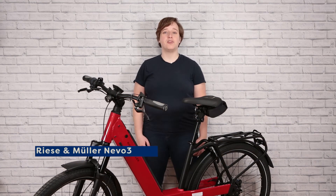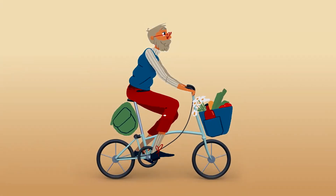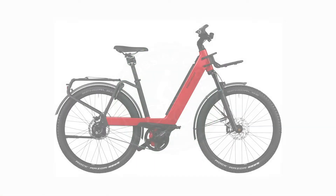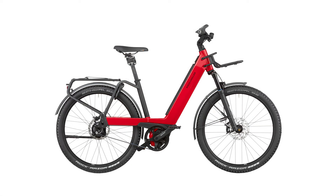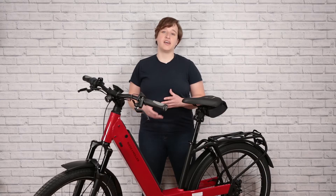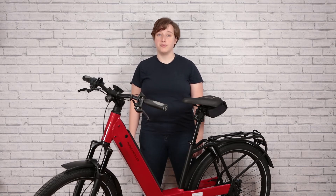Hey, I'm Ainslie with Curbside Cycle, and today we're chatting about the Riesenmüller Nevo 3 City Bike. Riesenmüller was started by Marcus Ries and Heiko Müller, two dads, entrepreneurs, and inventors. They focus on cycling as a way forward into the future. These bikes are designed to live in urban environments as well as off-road environments and are designed to replace your second car.